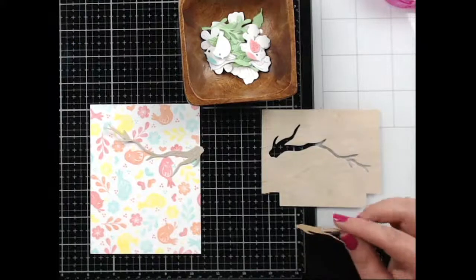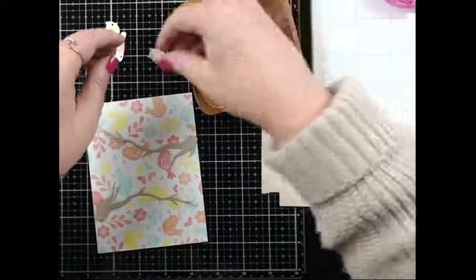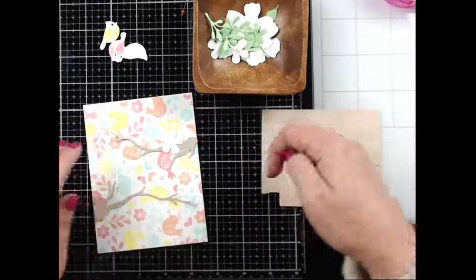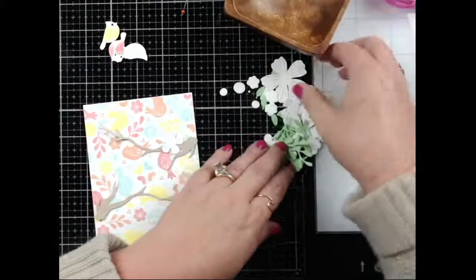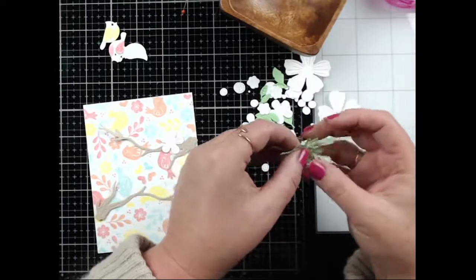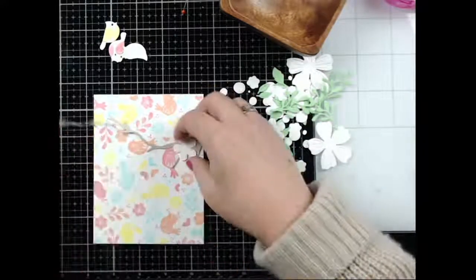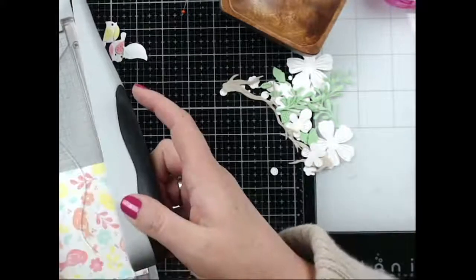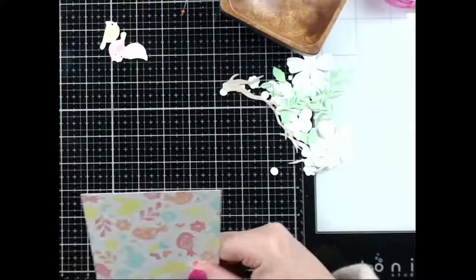Add another branch — thank you, Nakia! I die cut some flowers too, but I can decide if I want them or not. Here are the cute birds. I think we should have some flowers and a little bit of greenery but keep the flowers white so they blend in rather than take away from the background. The birds have become expensive and yes, I keep the scraps — everything has become expensive, it's kind of ridiculous.